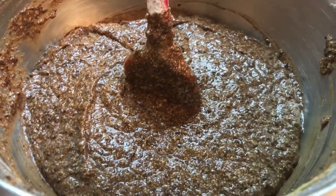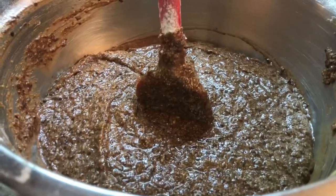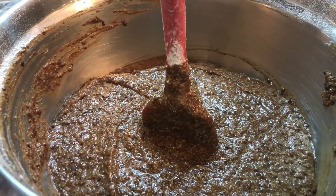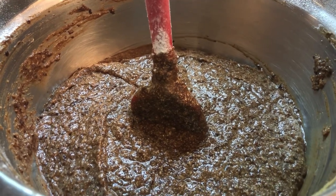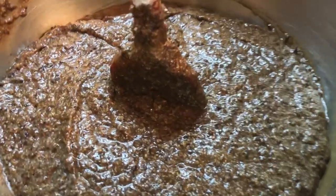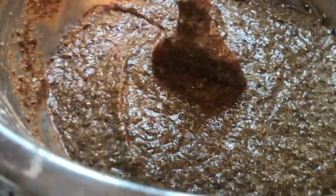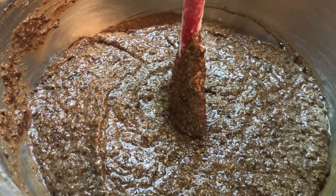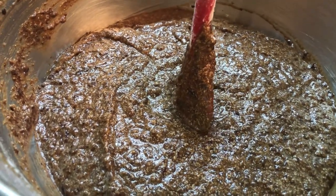I just finished mixing the cake. There's an old-time saying: when you bake cake, if the spoon sticks in the middle, that's the perfect texture and it's ready to go. Mine is ready — I like the color I have. I'm gonna put this into a baking dish and we will start baking this cake.